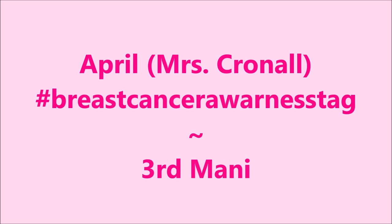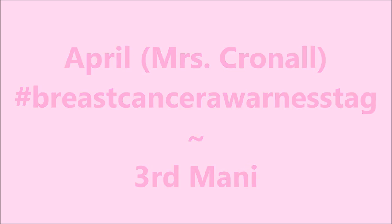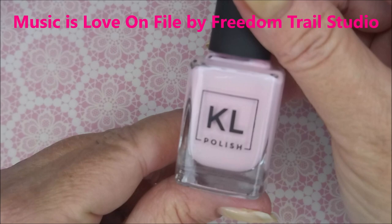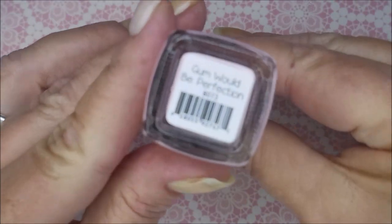Hello my friend and welcome to my channel. Today I've got my hashtag breast cancer awareness tag Manny for April and I've started off with Oont peel off base coat. I'll be using KL polishes. Gum would be perfection.